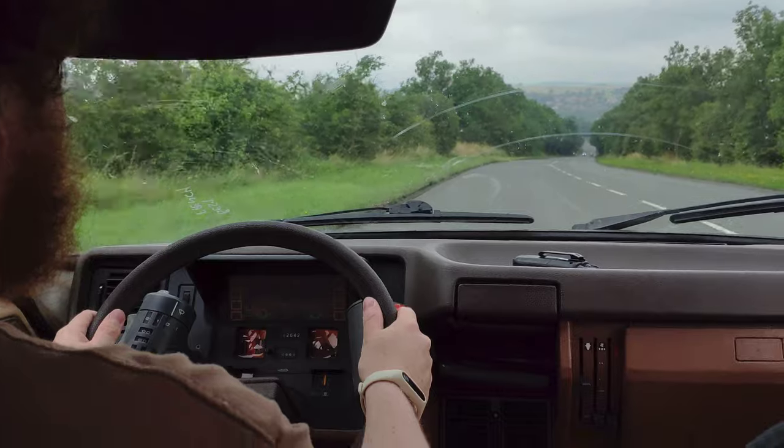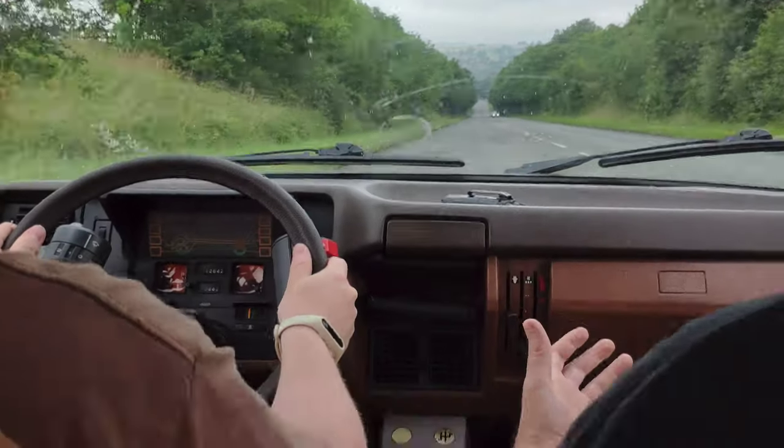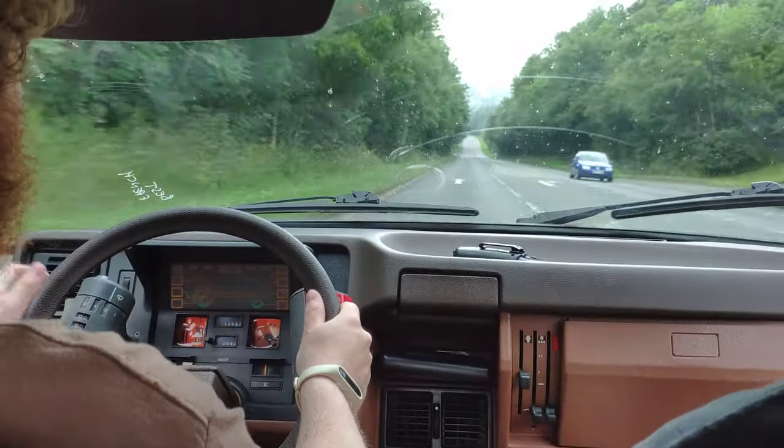We'll just try the brakes again. Does it make sense? Yeah, I think so. It's still very pressure sensitive, isn't it?